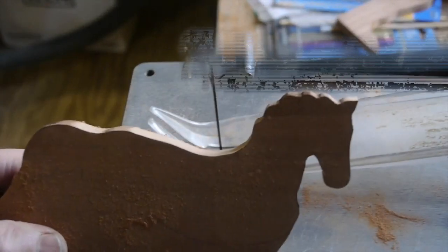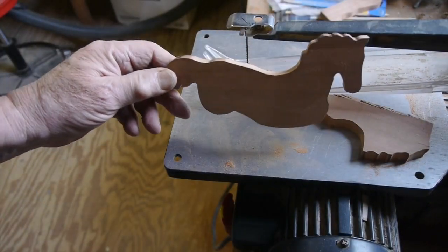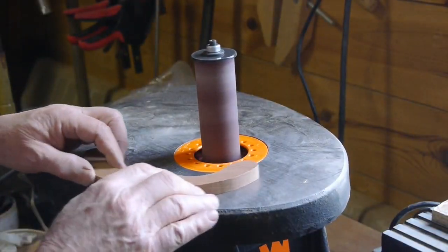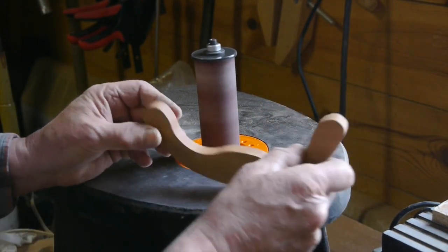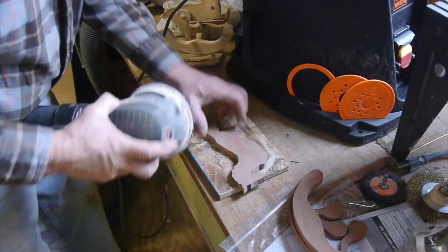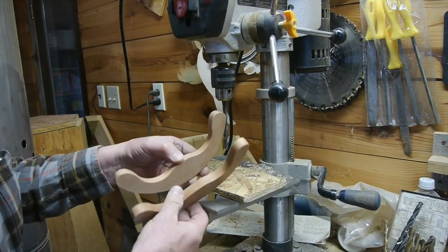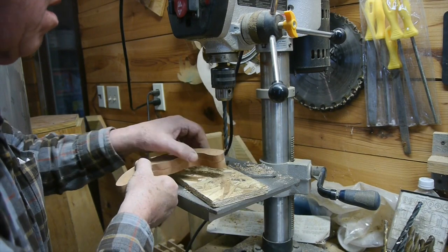I finally got the blade that works best and I'm able to cut these out. There's the horse's body all ready to go. I use my belt sander and then I've got an oscillating sander to get those inside angles — that's what the oscillating sander is made for, and it does a really good job on those edges. Then I finish it off with a random orbital sander. Now we've got the two rockers all ready to go.